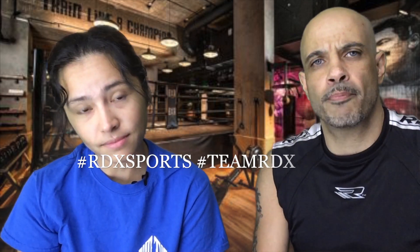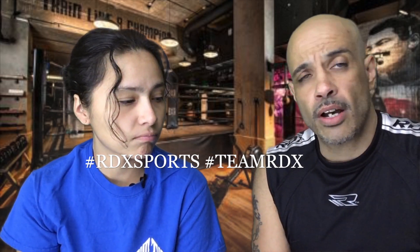Hey guys, Coach Rick here. We wanted to come on real quick — this is going to be part of our series on basic and fundamental boxing techniques. We wanted to cover some important things when you start training, especially if you're new to boxing, a novice, or even intermediate. We're going to show you how to wrap hands with the standard hand wraps.